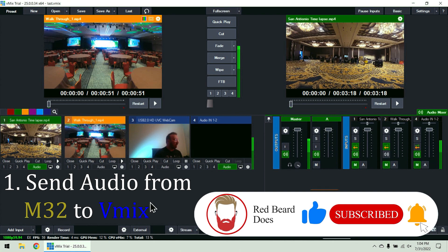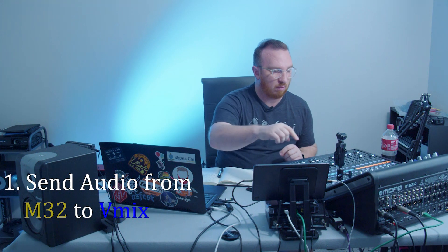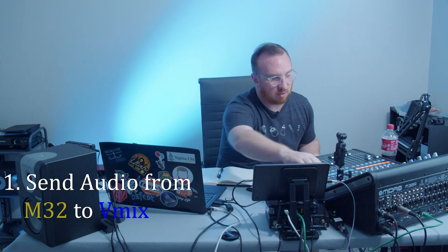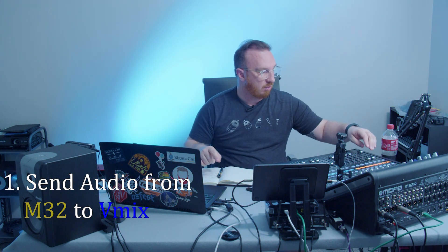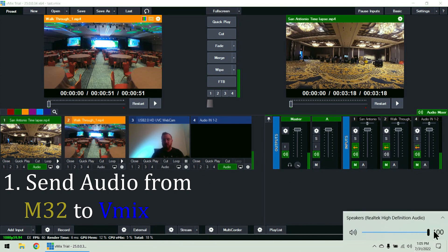Now we can see the audio bouncing. I want to pull up the speakers. I'm going to select bus one — select, send on faders. I'm going to take this microphone out of this mix real quick. I've got music playing, so the music is still going to it. Flip on fader. Now I'm going to unmute my computer speakers. I can hear the music that is playing on the tablet going into the M32 and now it's coming out here.